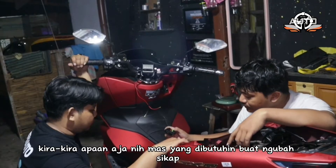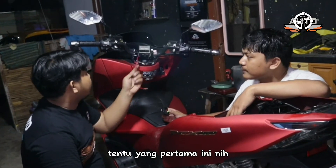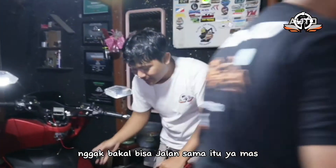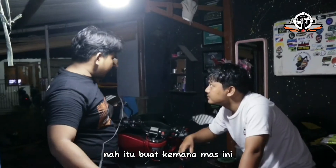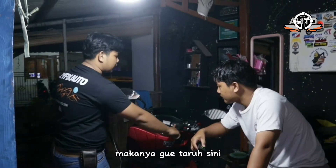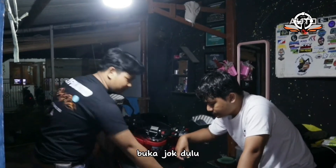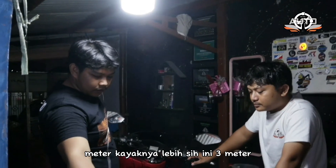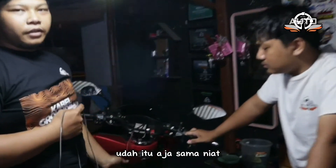Apa aja yang dibutuhin buat ngubah si lampu ini? Buat bikin saklar ini, yang pertama tentunya niat — karena kalau gak ada niat gak jalan. Terus ada saklar, dan tentunya ada kabel panjang sekitar 3 meter. Nah kabel itu nanti kita lari ke sini biar fitmennya oke. Kalau ditaruh di jok, harus buka jok dulu buat nyalain matiin, jadi kita pakai kabel 3 meter ke sini.